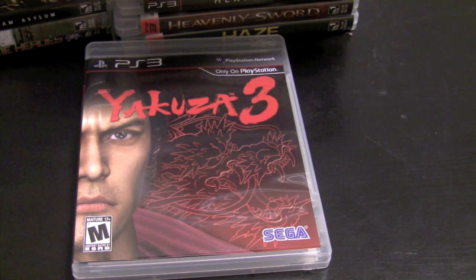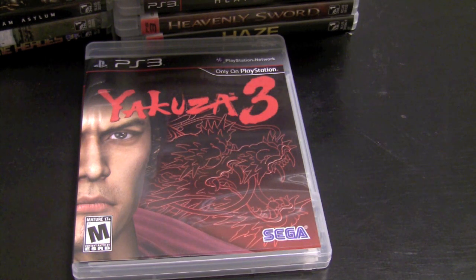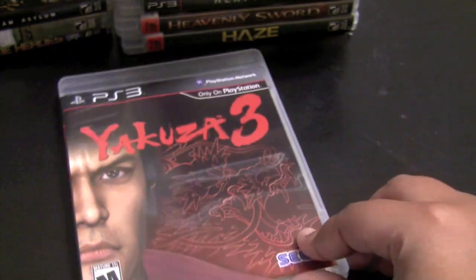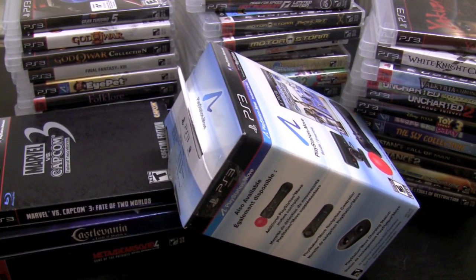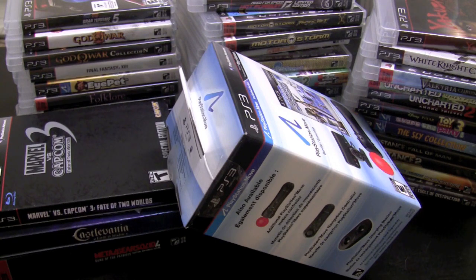Yakuza 3 has that whole Streets of Rage feel to it. The cool thing is that if you haven't played the previous two titles, it has a cinematic gallery where you can watch all the events that happened in the series so you're all caught up. And the fact that everything is in Japanese with no English at all — you're reading subtitles constantly — is great. So there you have it, guys — my PlayStation 3 collection. It has grown significantly and I'm excited about where the PlayStation 3 is going in the future. Thank you for watching and I'll check you next time.